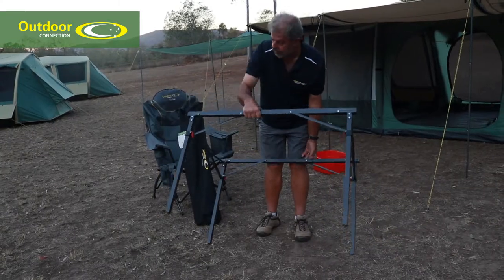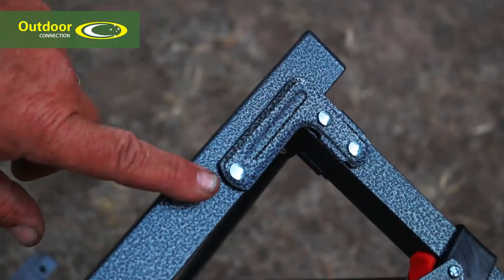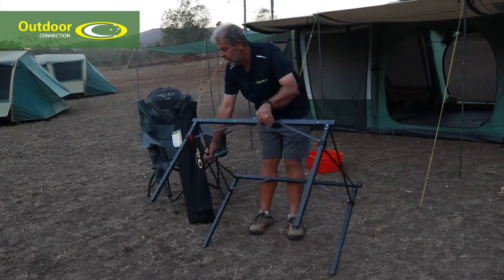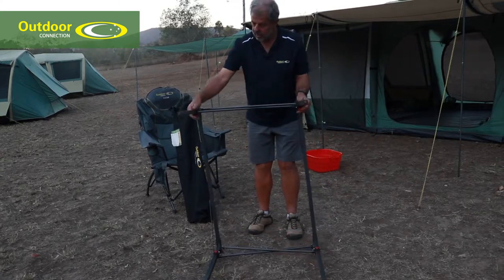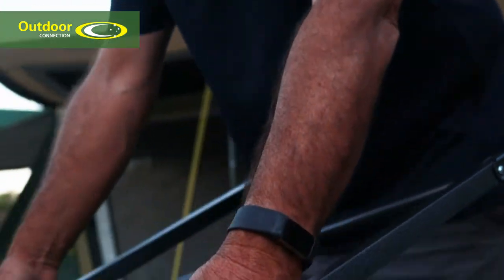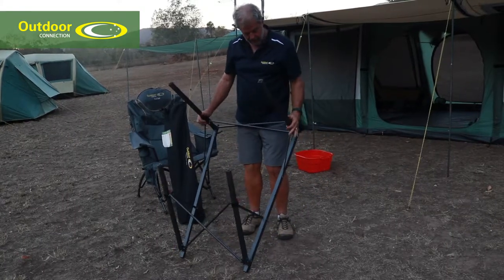Next we fold up the frame. You'll see there's two L-plates here — one is shorter than the other. The short one goes in first. So let's tip it up this way. Push through the red buttons and slide it forward, just a little bit like that.